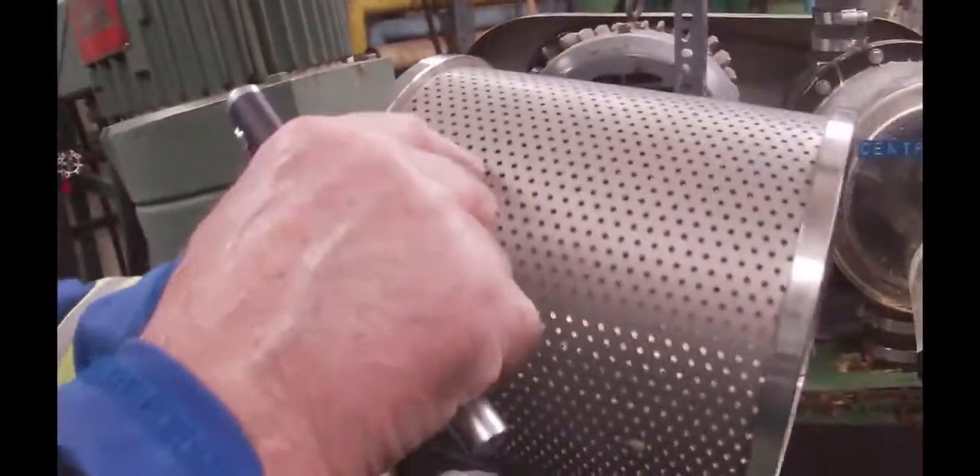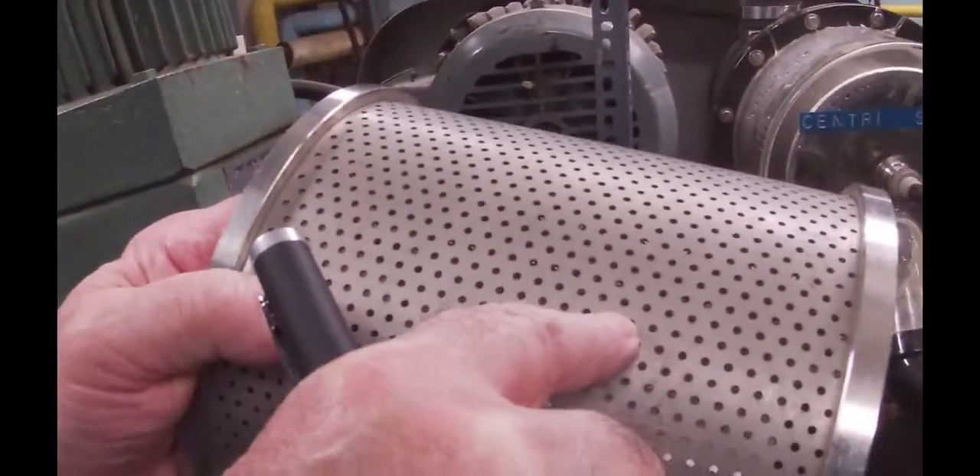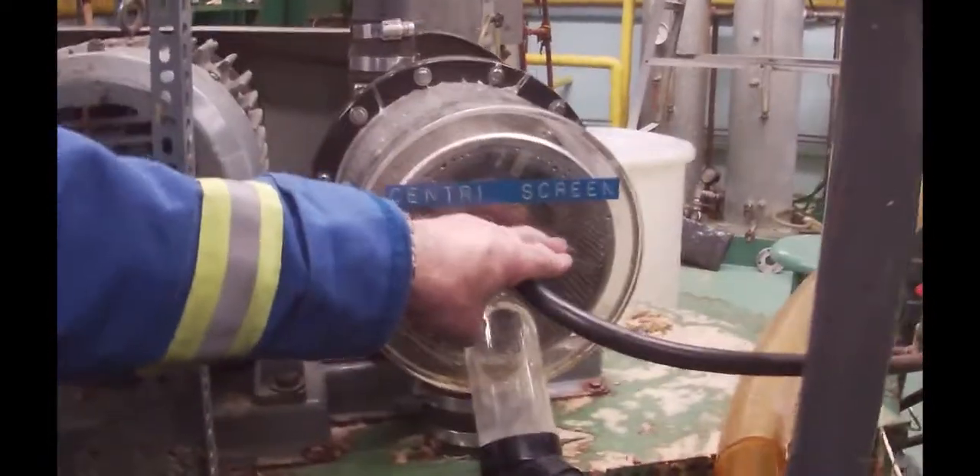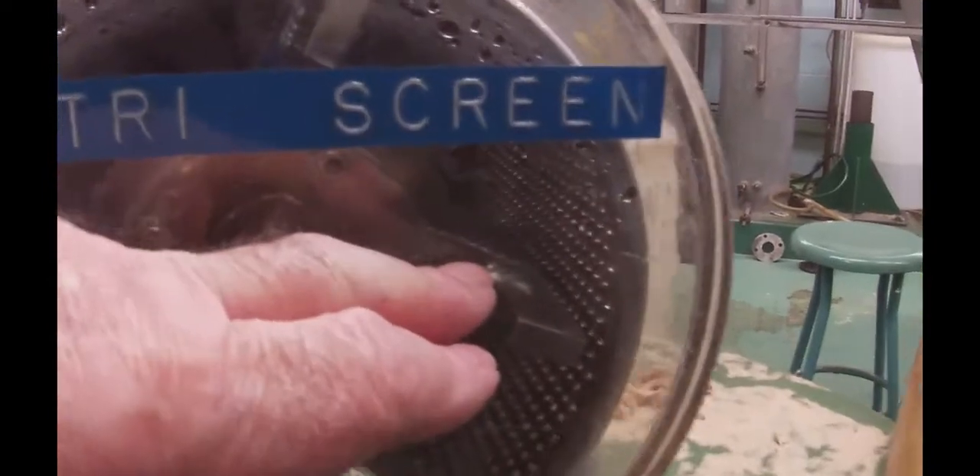So again, this is the screen — there are medium-sized holes in here. Charles, if you can get a picture right about where my finger is pointing in there, getting close on it. You can see that this one's got even larger holes.